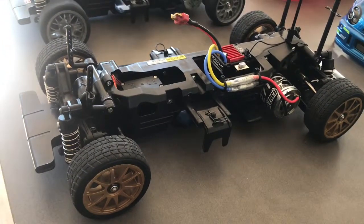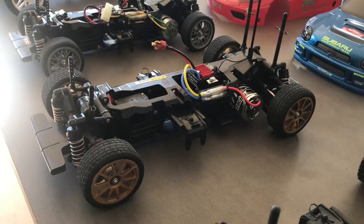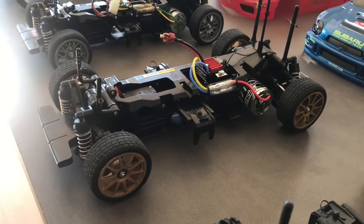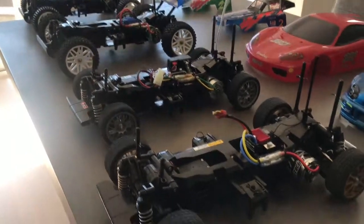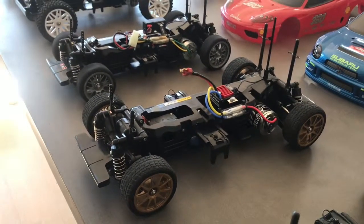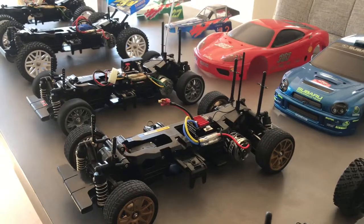People might not believe that, but when we're racing around out there, the TL01s are the better cars. You're looking at a 16-plus-year-old car that's still very competitive with a lot of the newer cars out there. Hit like and subscribe, and also check out my Instagram page RC Action Australia. Thanks guys!